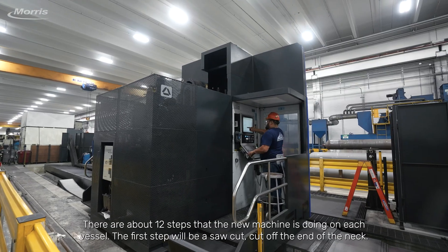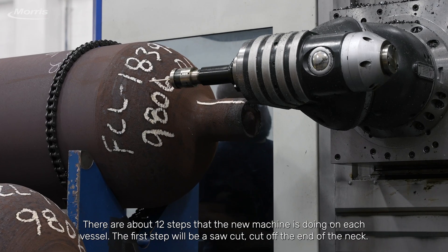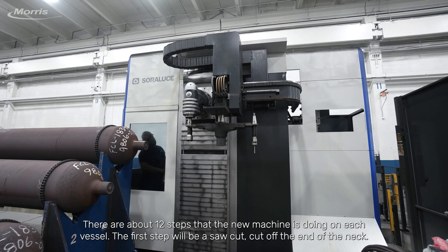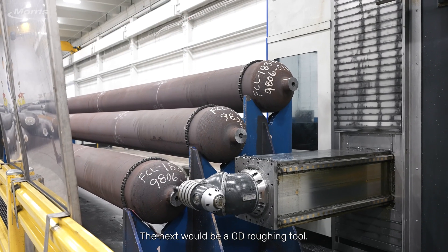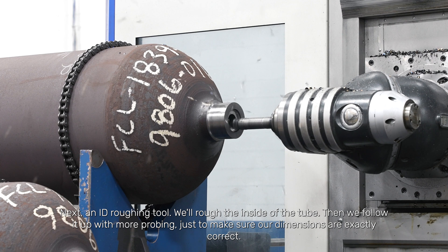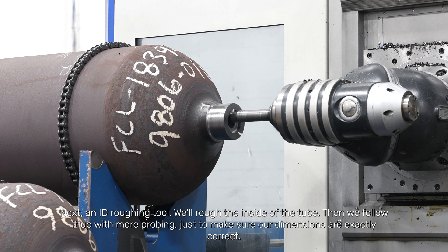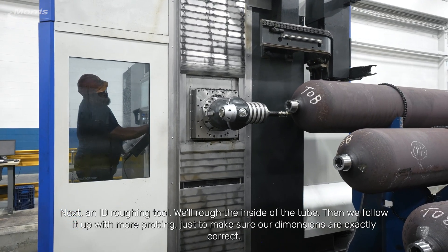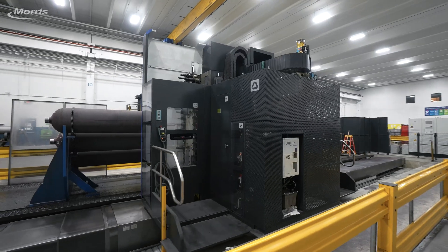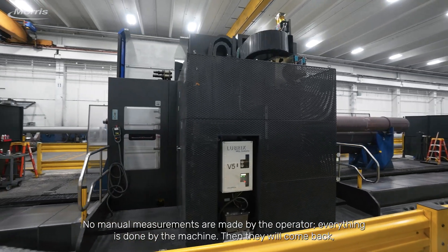There are about 12 steps that the new machine is doing on each vessel. The first step will be a saw cut to cut off the end of the neck. The next would be an OD roughing tool, then an ID roughing tool to rough the inside of the tube. We follow it up with more probing just to make sure our dimensions are exactly correct. No manual measurements are made by the operator — everything is done by the machine.